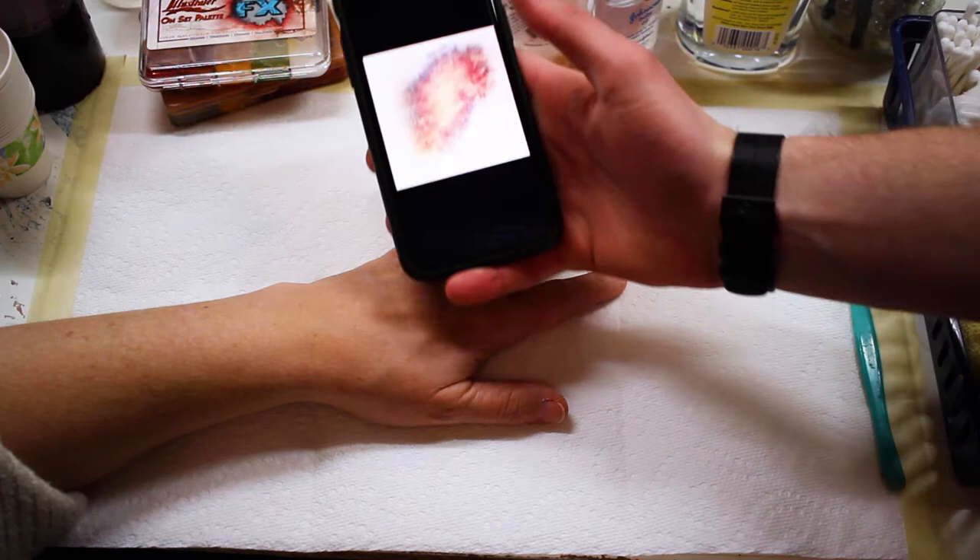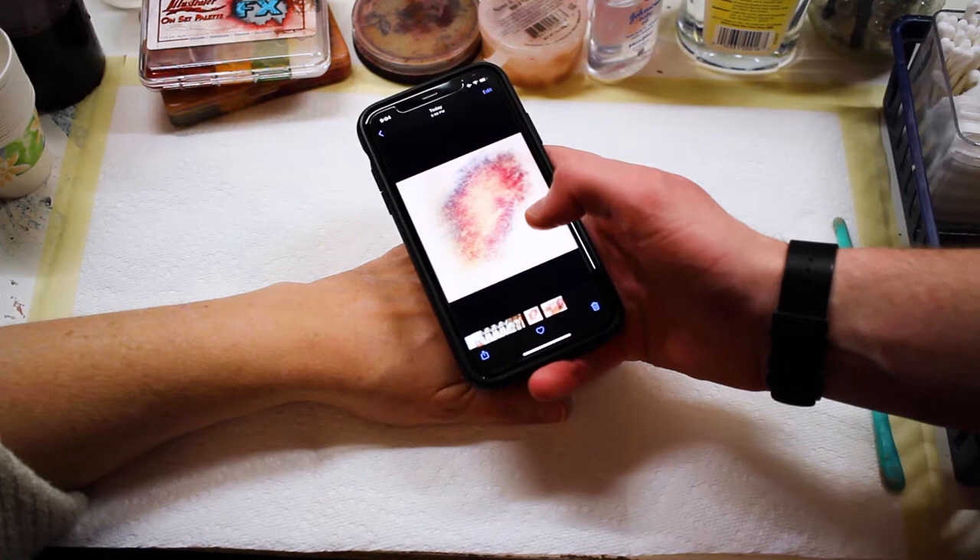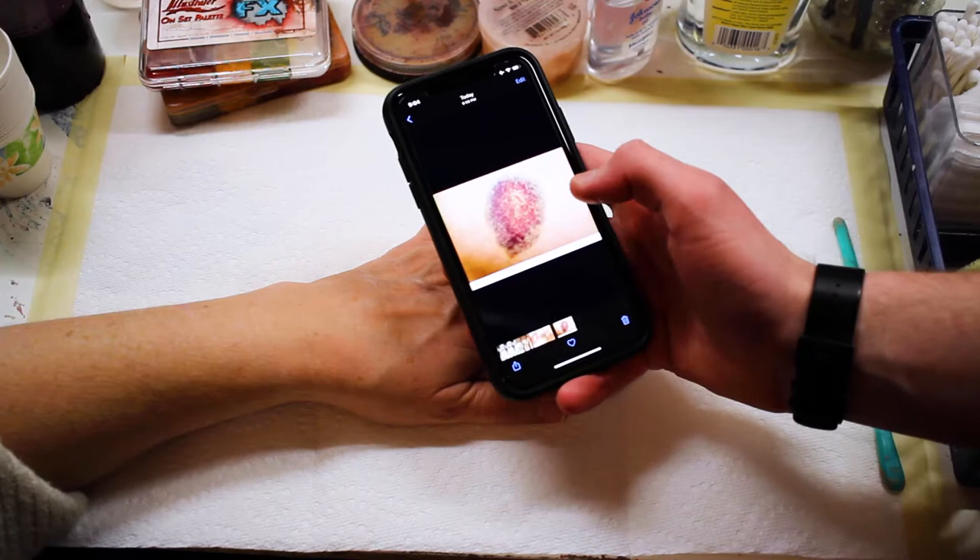One thing I'll talk a lot about during these tutorials is the use of reference pictures. They're incredibly important to make sure your look is accurate. Especially in the film industry, you want to make sure things look realistic, so I've selected a few reference pictures for this project.